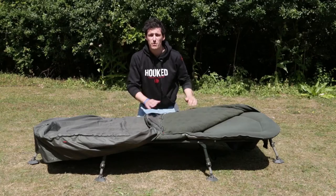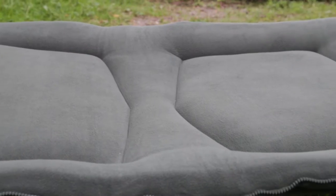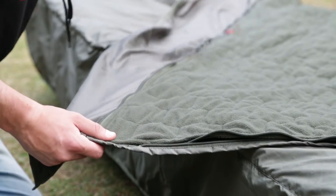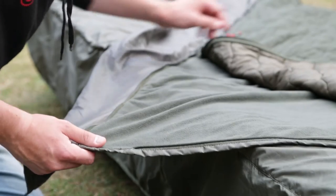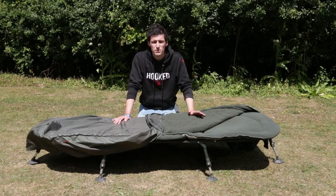On the underside we've got heavy-duty tank zips throughout both lengths of the bed chair. On the inside you'll see this nice firm padded mattress and also a removable fleece. In the wintertime you can keep the fleece in to stay nice and warm, and in the summer it can be completely removed so you've just got the outer cover on top of you, keeping you nice and cool in those warm summer evenings.